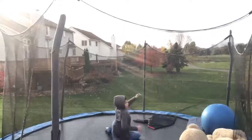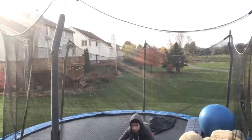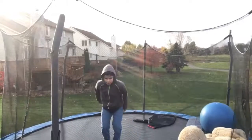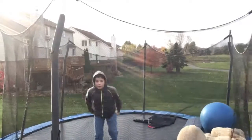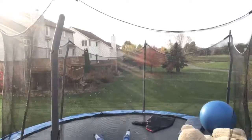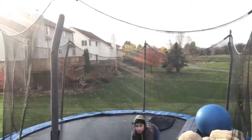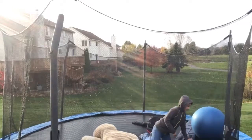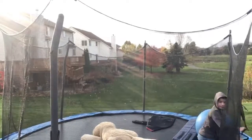There we go. There we go. There's a lot of people. You want to land a bigger picture? Let's go. There we go.